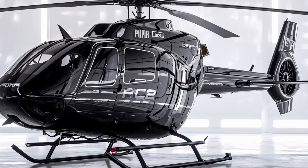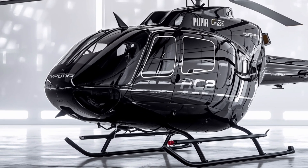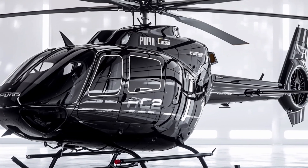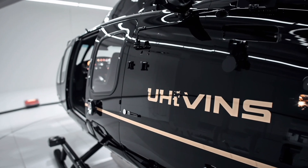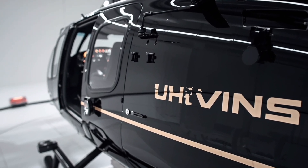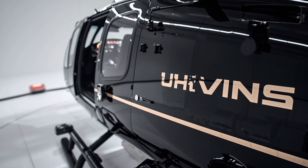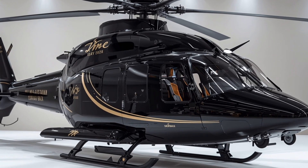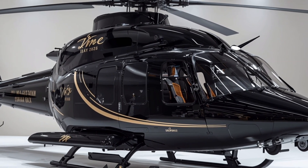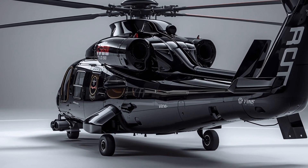One of the standout features in this upgraded model is its enhanced digital avionics suite, which integrates seamlessly with modern battlefield networks. This allows real-time data sharing, improved situational awareness, and greater coordination with other aircraft and ground forces. Additionally, the flight control system has been refined to include advanced stability augmentation, making the UH-60M more responsive and easy to handle in demanding conditions. The helicopter's survivability has also been improved, with infrared suppressors, advanced countermeasure systems, and redundant flight controls ensuring it can withstand modern threats on the battlefield.